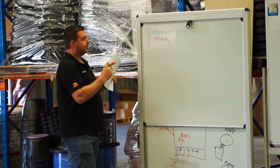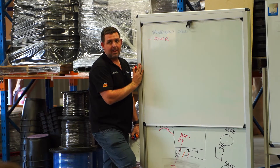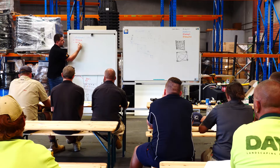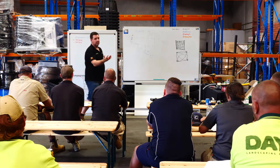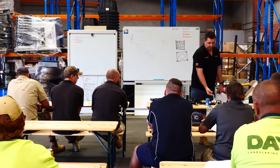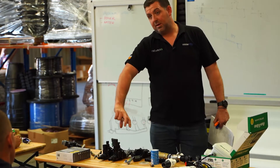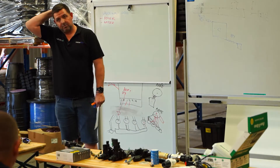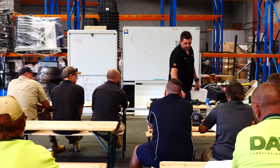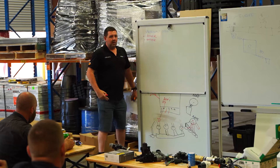My valve won't open - there's only really one other thing the valve relies on other than power: water pressure. These valves need enough pressure to open - the water pressure comes in the back and it opens. If you've got zero pressure, this could be your problem. The client or their kids may have turned the ball valve off. The valves could also be installed around the wrong way - if you put a valve in backwards it won't open. The flow control may have been turned down all the way, so the valve is technically open but there's no water flowing through.